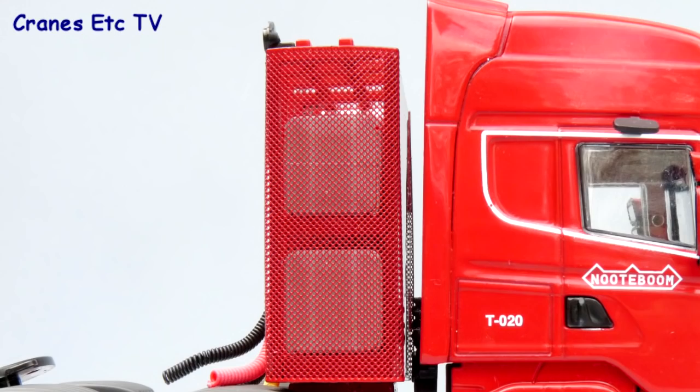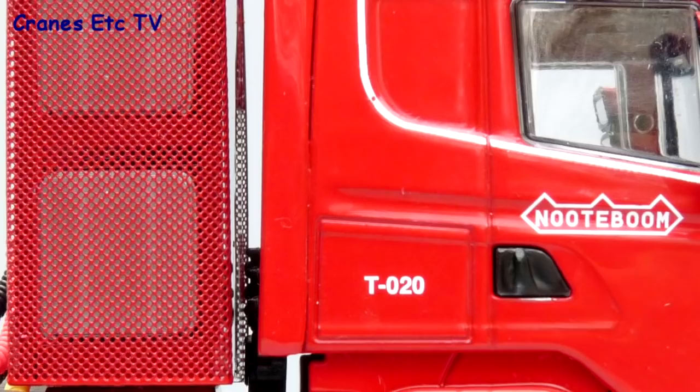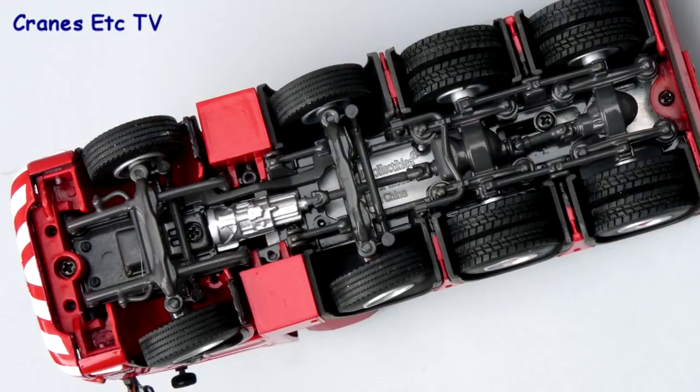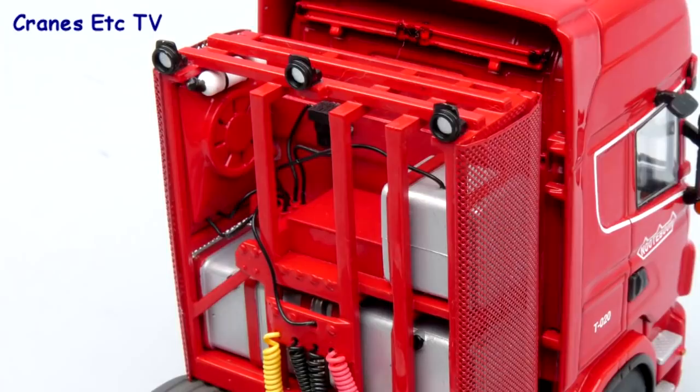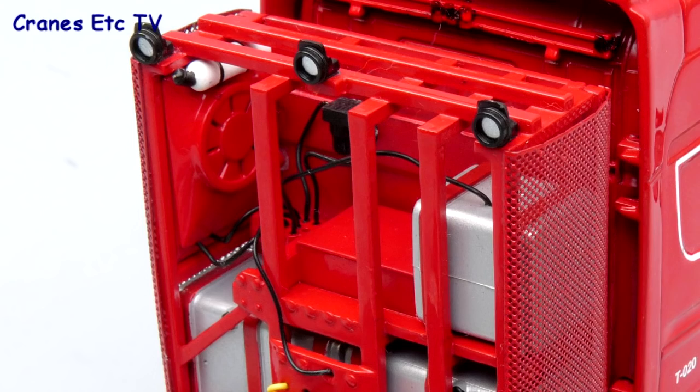The equipment tower has really fine mesh on the sides, and this Redline model like all others has its own unique number, which in this case is T020. A quick look underneath the tractor shows the chassis is very detailed — the suspension components are all modelled, as is the transmission, and you can see the gearbox. Behind the cab the detail is great; in addition to the cold airlines, the equipment tower is fully detailed inside with cables and tanks, and it looks really good.